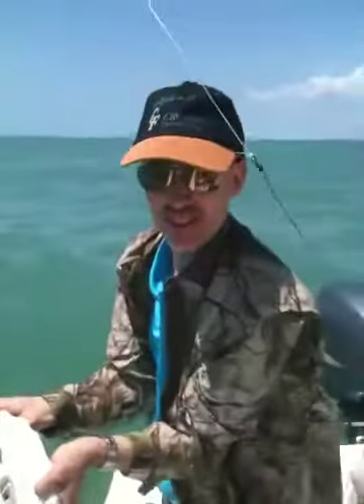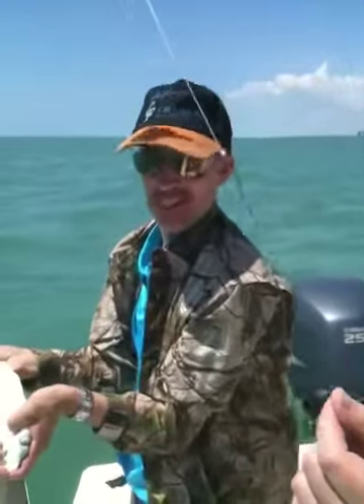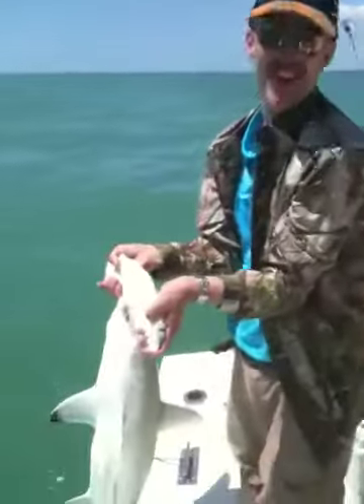Okay. How'd that feel? Good? Yeah, that feels very good. Where are you from? Sweden. Sweden? Yeah. And you're in Marco Island? Marco Island catching hammerheads? Yes. Killer.